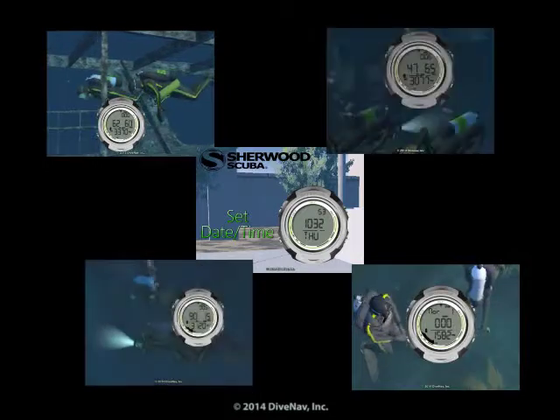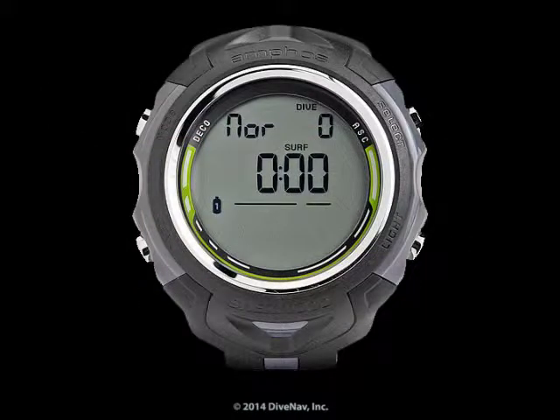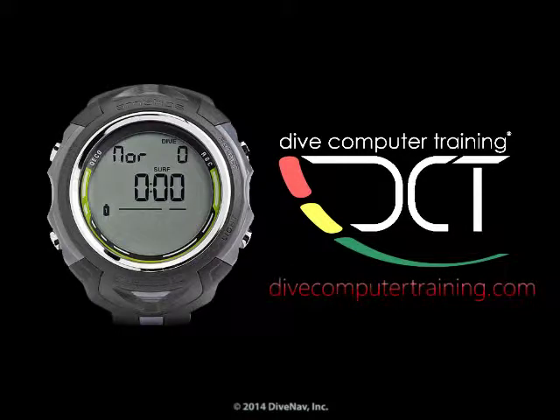The Amphus Air online specialty class has lots of videos with how-to examples, quizzes, a final test, and the Amphus Air virtual specialty card. The Amphus Air at divecomputertraining.com.